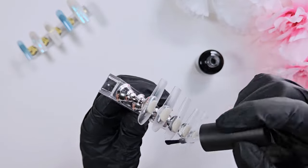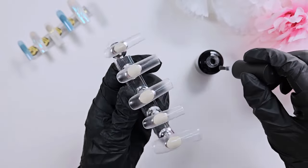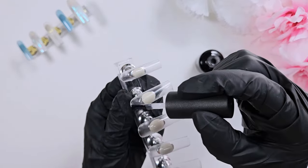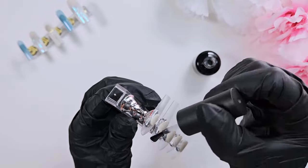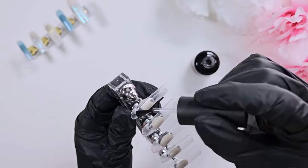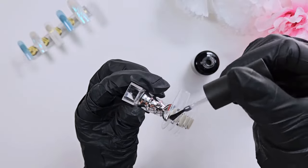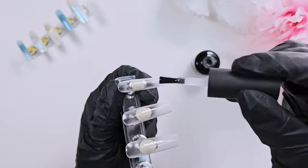I use the e-nail couture tips for my aquarium nails. I think the shape is really good for aquarium nails - they don't have too high of an apex but they still have room to do the technique I'll be doing. These tips are also very strong so I don't have to worry about adding a ton of extra strength to them, but I do go in with a nice thick layer of base coat just to make sure that my polishes stick and also to give a little bit more strength.